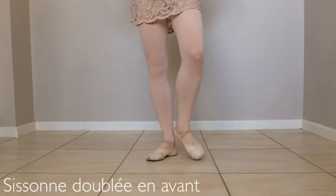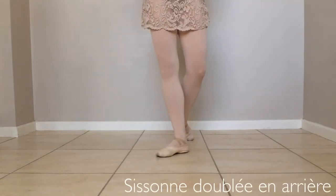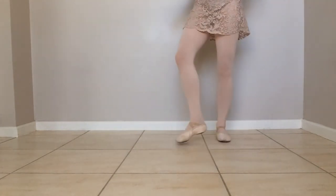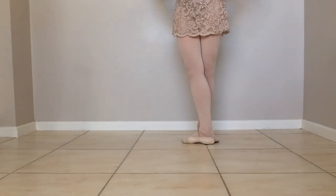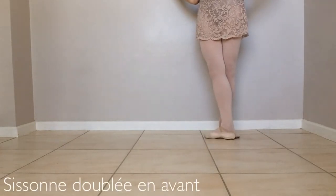A sissonne de bleu en avant travels forward. A sissonne de bleu en arrière travels backwards. I'm going to do it in an ouvert alignment so you can see the shape of the legs in the sissonne de bleu — a little easier than if I was directly facing the camera. Sissonne de bleu en avant.